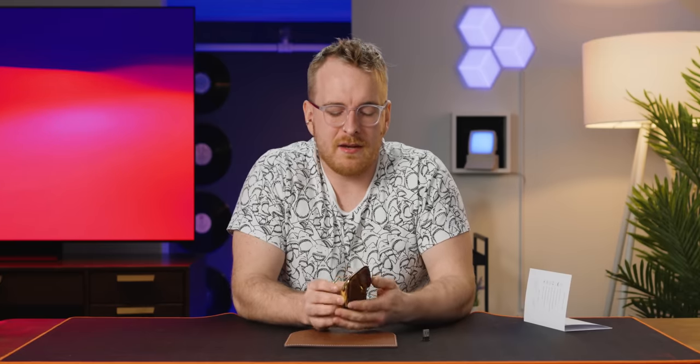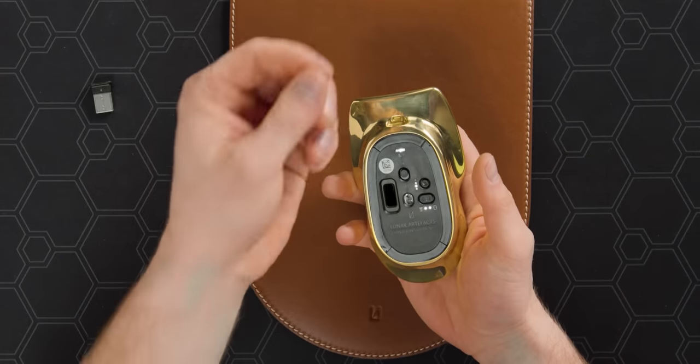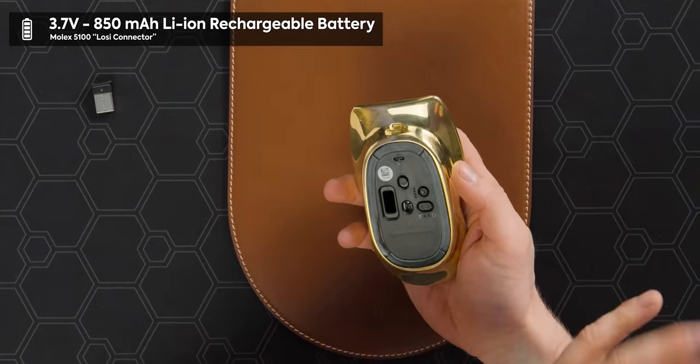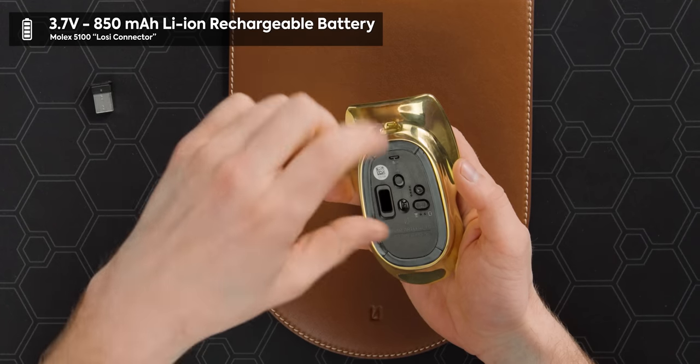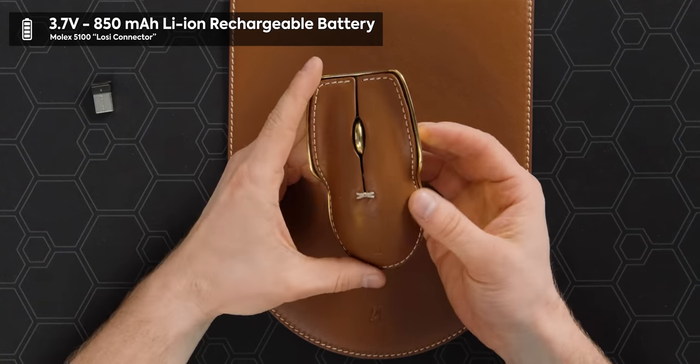One thing I've never seen a manufacturer advertise is the type of connector the battery uses on the inside of the mouse. The reason they do that is part of the design sensibility — this mouse is supposed to last forever, and they've rightfully designed repairability into the core of the device. That's why they advertise the battery connector type. It's just a generic little battery type — you can find 850 milliamp batteries with that connector type on AliExpress. So that's great.